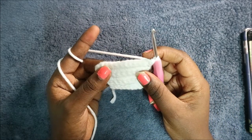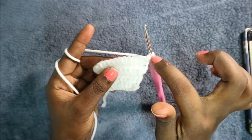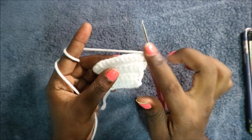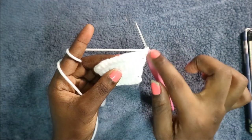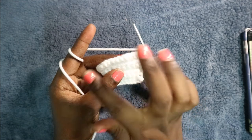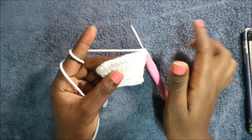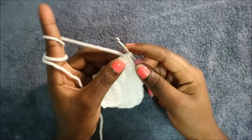In the next three rows, do single crochet in every row for a total of 13 stitches in each row. At the end of every row, don't forget to do a chain one and then turn. I'll see you when you're done with the ninth row so that we do the tenth row together.